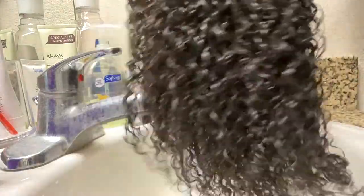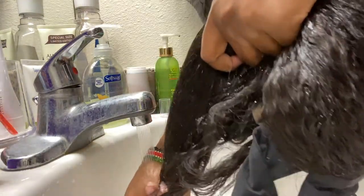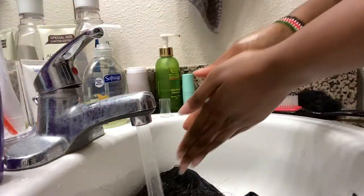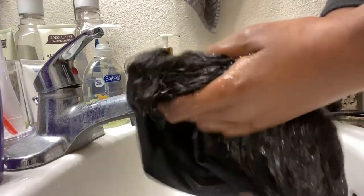Now I'm going to wash the other one — the 18 inch yucky one, the straight one. This one was also very soft. I'm very happy with these wigs, I'm very impressed with them. Same thing — putting some shampoo — just wash it because I don't like to wear my wigs before I wash them.